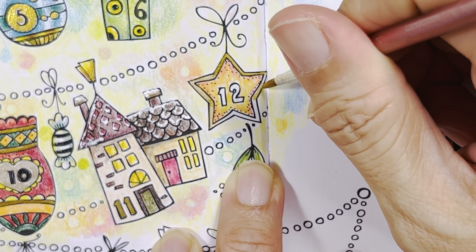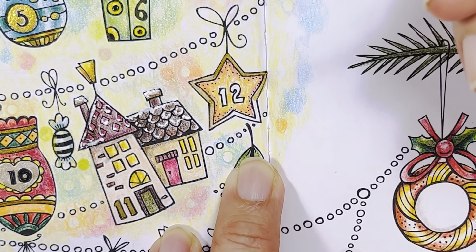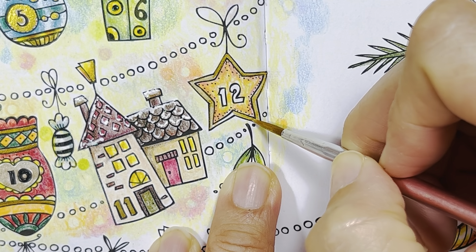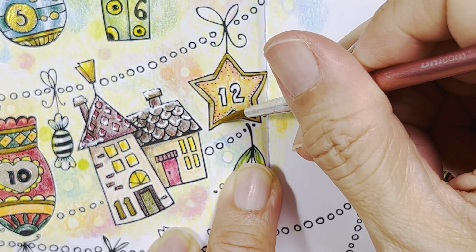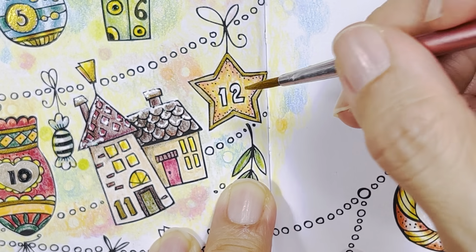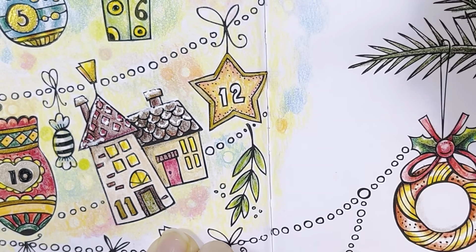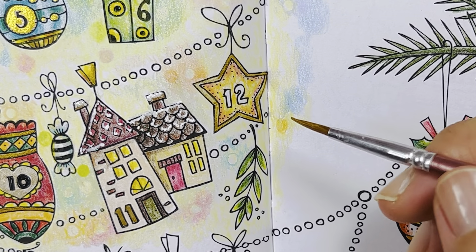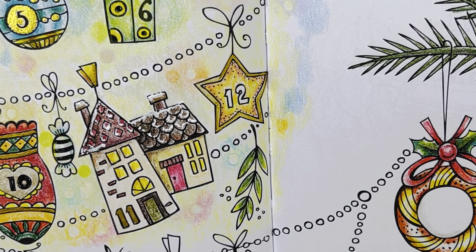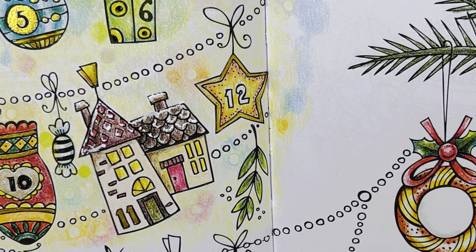It's a bit tricky to colour in this tight space here. Very, very tricky. And for Day 12, maybe I'm going to use Inca Gold instead — it's slightly darker, richer, and pinkish.